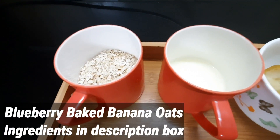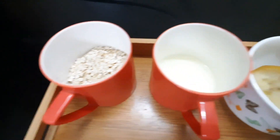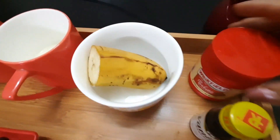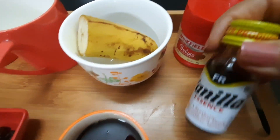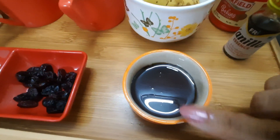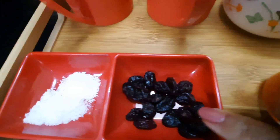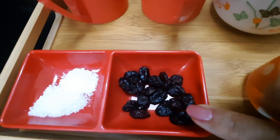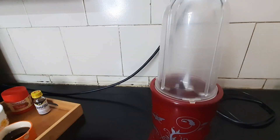For the banana baked oats, you will need half a cup of oats, one-quarter cup of milk, half a banana, baking powder, vanilla essence, maple syrup or honey, and a blueberry and cranberry mix. You can also use choco chips or plain blueberries, and a pinch of salt.